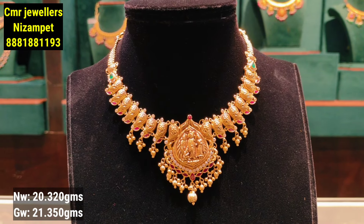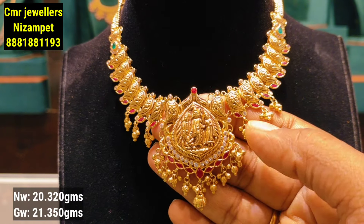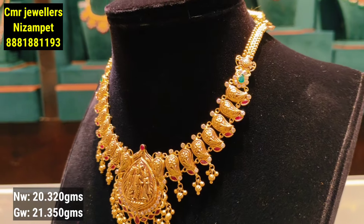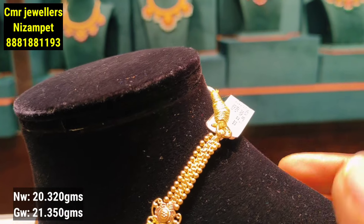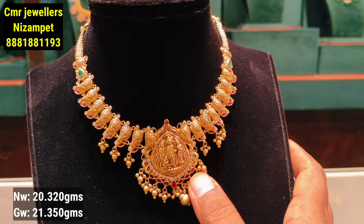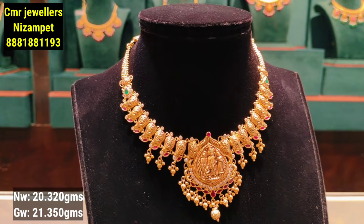The next model is a long-length design with pumpkin-style gold balls. The necklace is very elegant in its long length. It pairs well with black hair. It features a mango pattern, golden color, and flower color details. The design also has a side shine finish. It is only 20 grams of gold weight — a light-weight design with beads. It also comes with a pair of light-weight earrings.